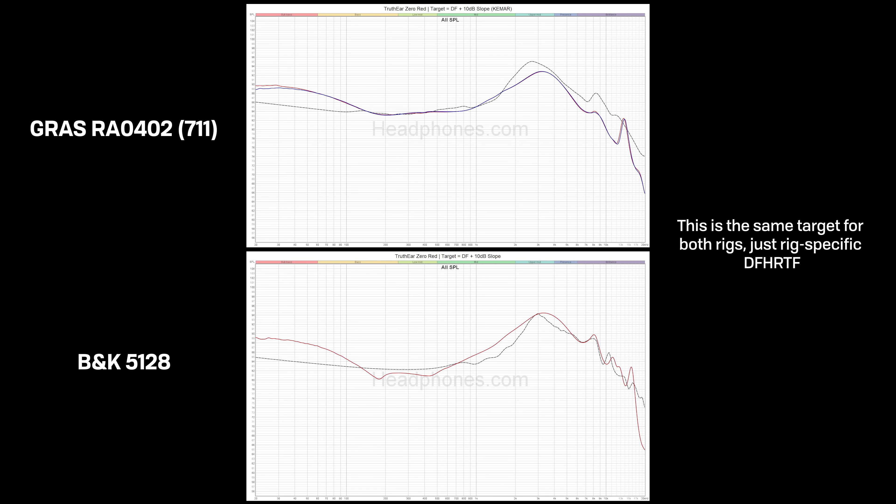Perceptually, this sounds reasonably close to neutral with a bass boost, and I think that's a desirable kind of sound for many people. Here you can see the measurements from both the GRAS and the B&K 5128. Just keep in mind that we're using the official GRAS RA0402 for this, which isn't comparable to any of the clone couplers you may see being used in the wild. And as always, there will be a thread in the description if you want to see all of the data on this.